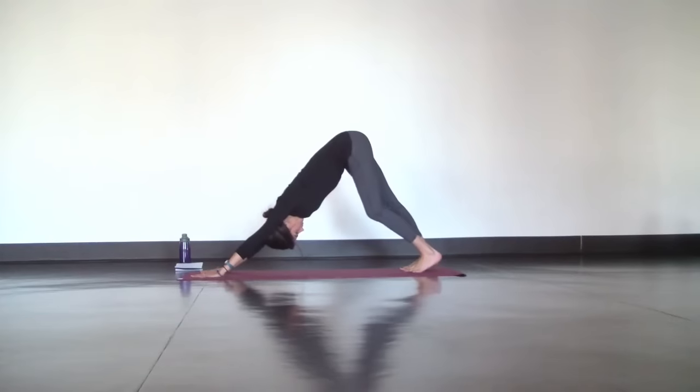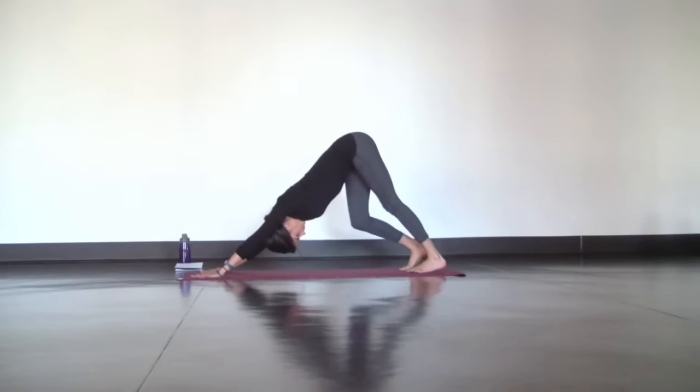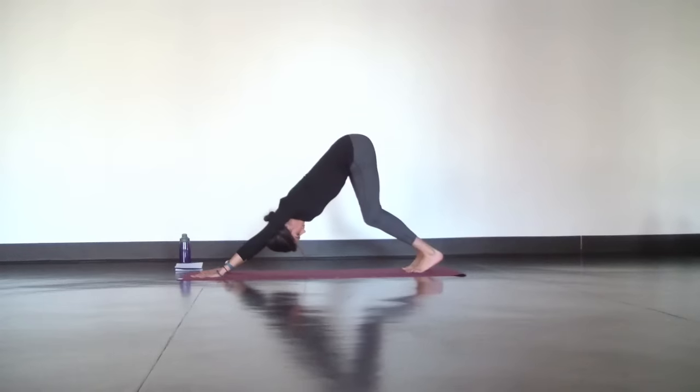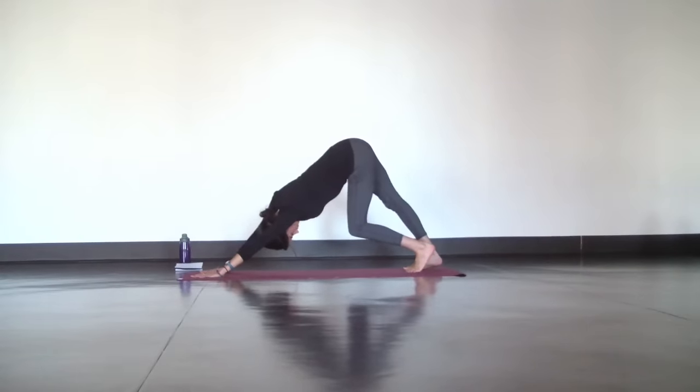In down dog, spread your fingers wide and press your chest towards your thighs as you bend one knee and then the other to open through your chest, hips, and legs.